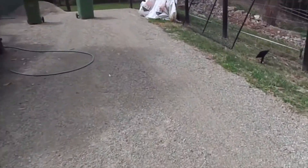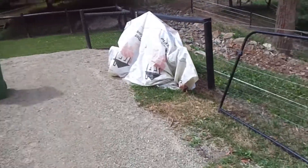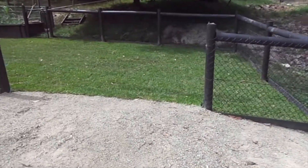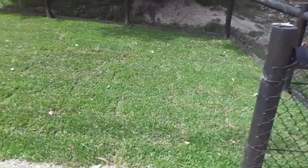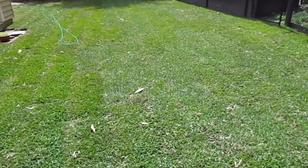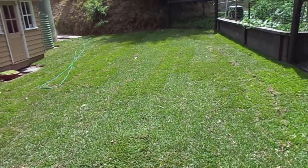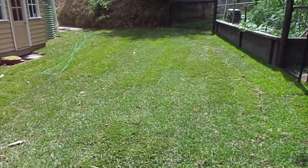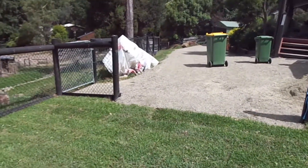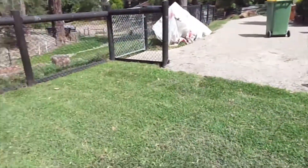Beautiful day here today, we've been getting some really nice weather — cool mornings but about 30 degrees in the afternoon, just really nice. Now this is another big job I just did: I laid turf in the backyard here, which looks amazing. It's going to take two to three weeks to attach to the ground. I had a bobcat come in, strip all the old surface back, lay down these toppings.